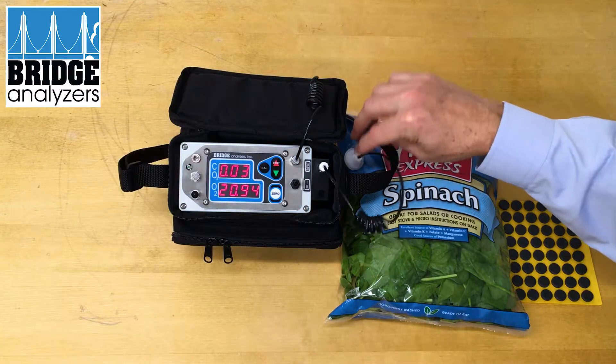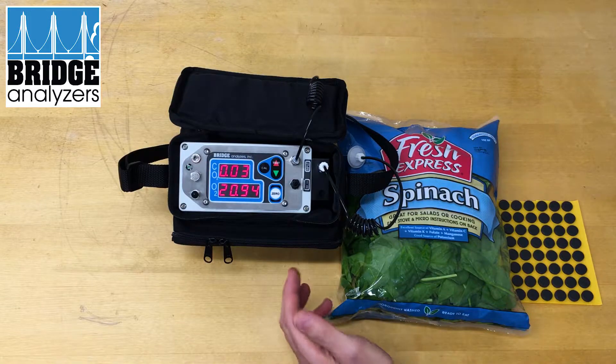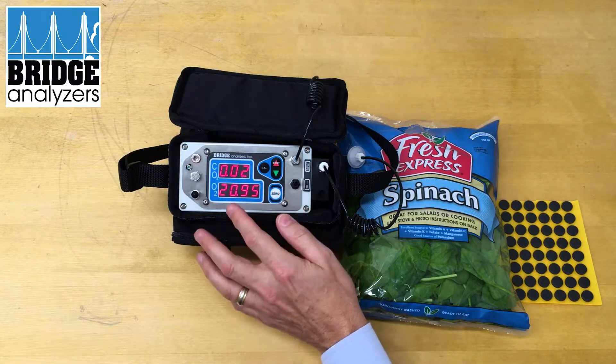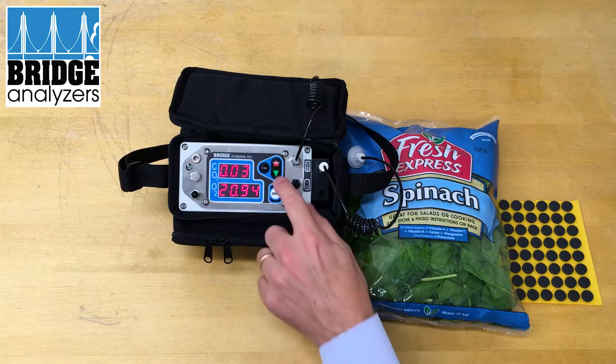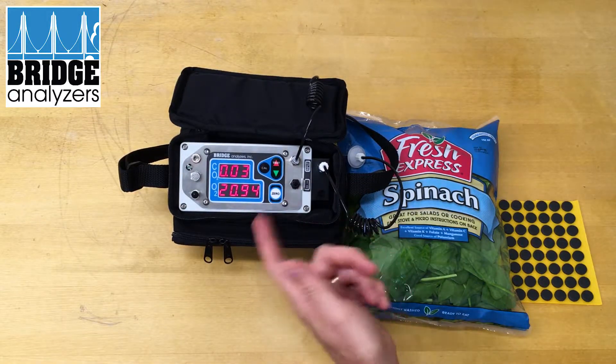In this case, normally you would be in discrete testing mode, but to get it into continuous test mode — when you first turn it on it's in continuous test — but if it's in discrete test mode you press the green arrow key, which we've done, and the pump will be running on a continuous basis.